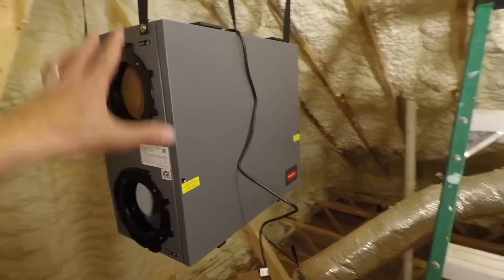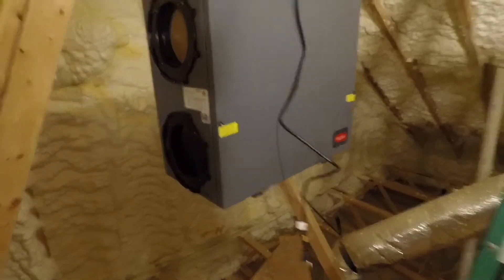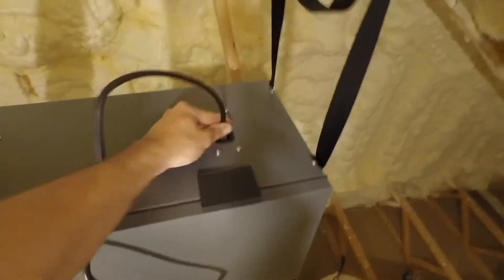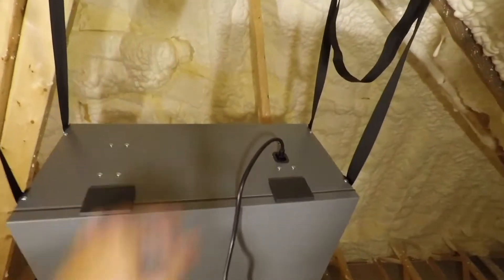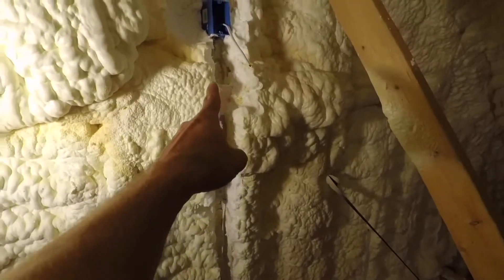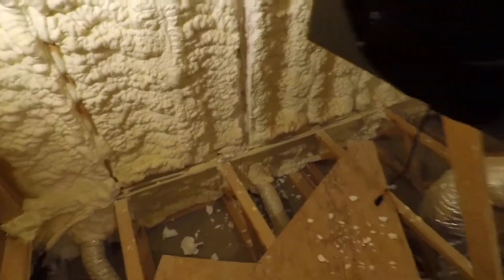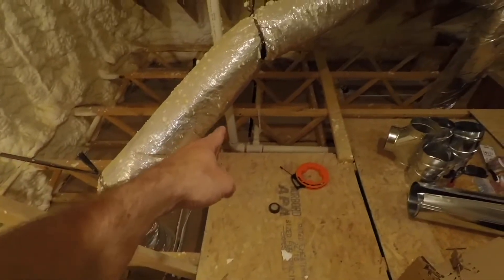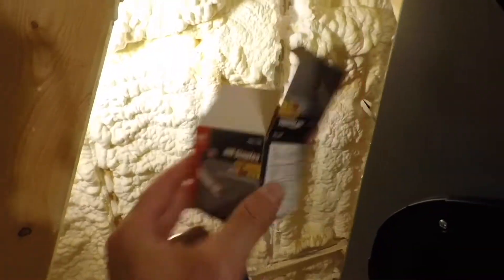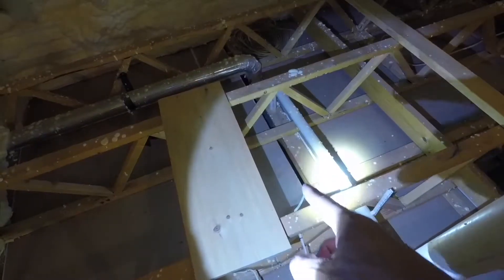Now we've got the ERV hanging. We need power — this is going to require a dedicated circuit, nothing else on this circuit. The cord plugs right into the top. I need an outlet, so I've got my outlet box in now. I had to make a little channel in the foam — just dug it out with my hand. The wire runs down and goes over to the wall, secured with staples.